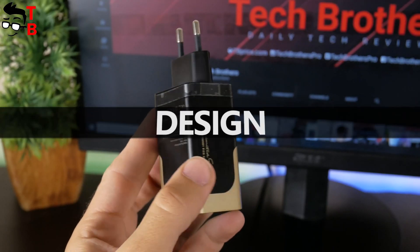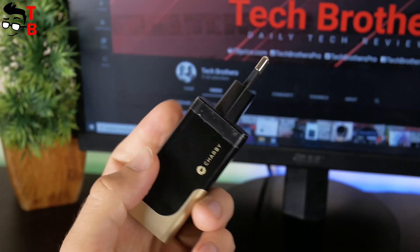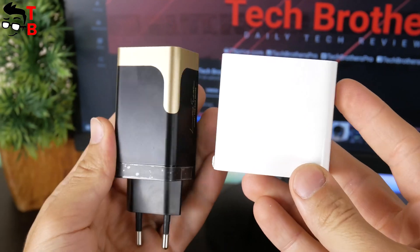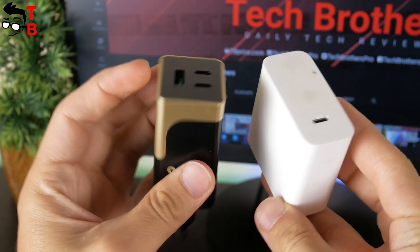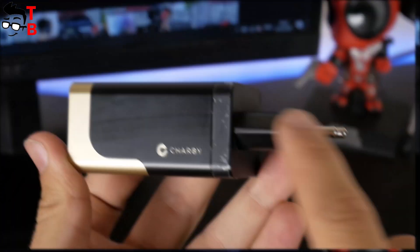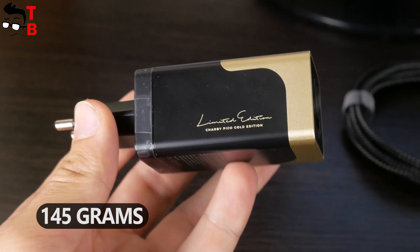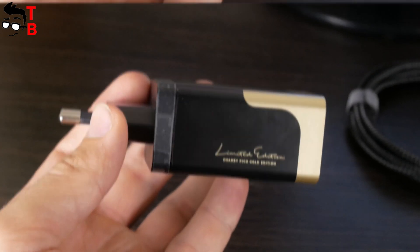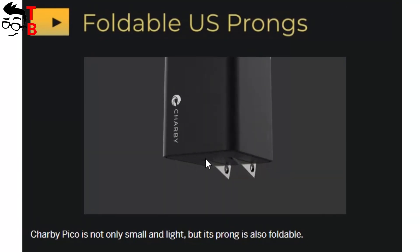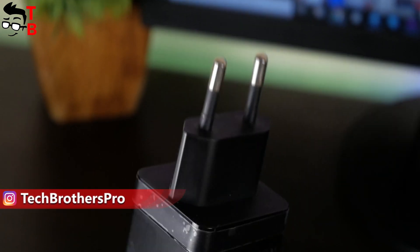One of the main features of Charby Pico is its compact size. The manufacturer says it is 40% smaller than other chargers — and that's true, because the charger from a Xiaomi laptop is almost two times bigger than this one. The dimensions of Charby Pico are 75 by 39 by 34 millimeters, and the weight is about 145 grams. It is available with a United States plug and a European plug; the US version has foldable prongs. I have the European version.